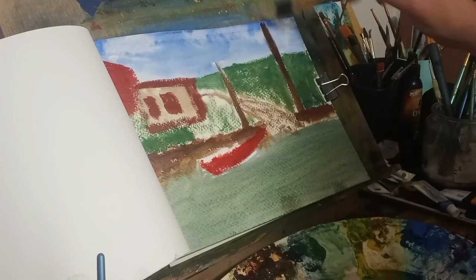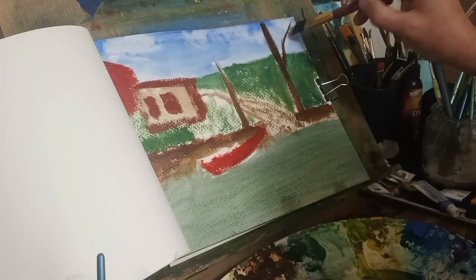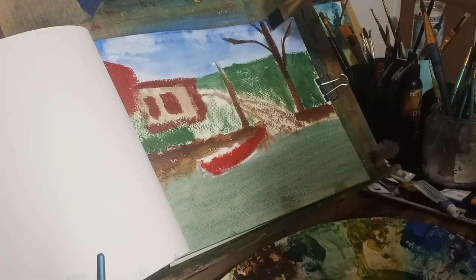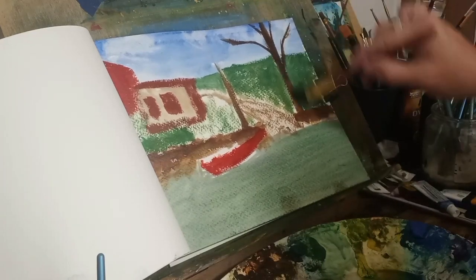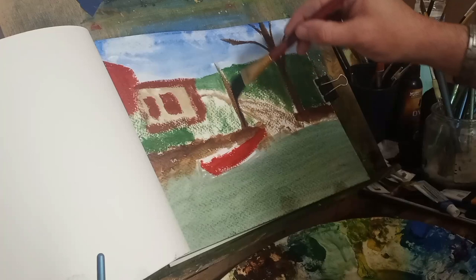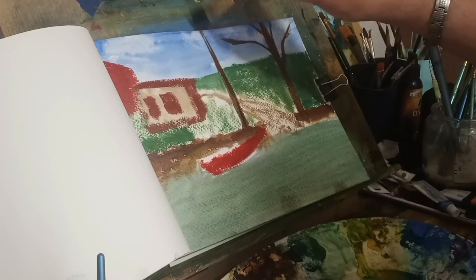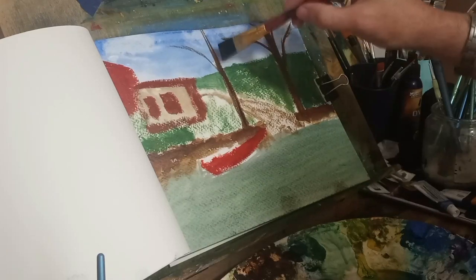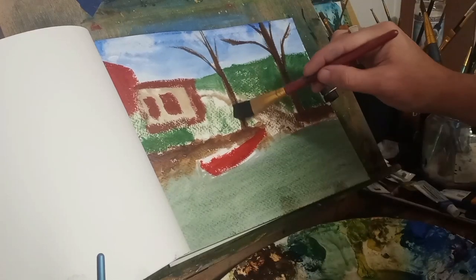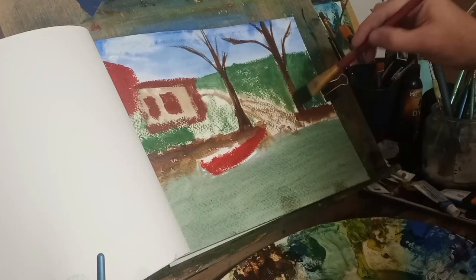Now I'm adding more burnt umber to the trees. Like I said, almost the whole river bank was full of trees and shrubs, but I wanted to make it simpler for the viewer. I only thought about this painting a few hours before I started, and now there are a million things I want to paint. This one's personal to me — it's loose, but there are some tedious parts. I do this as a hobby, something I enjoy a lot. Just getting a little more definition on the trees.